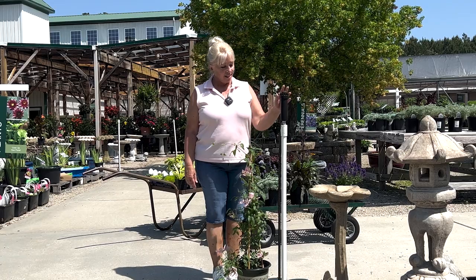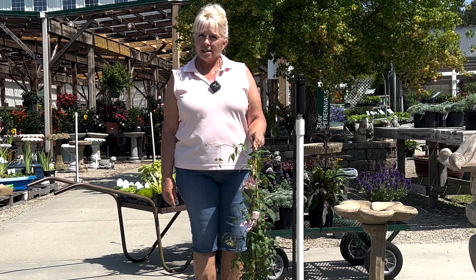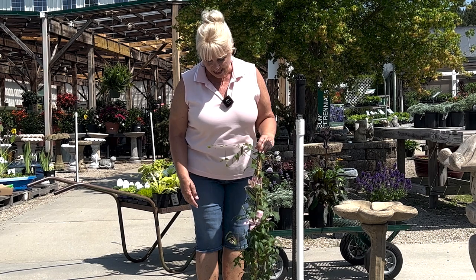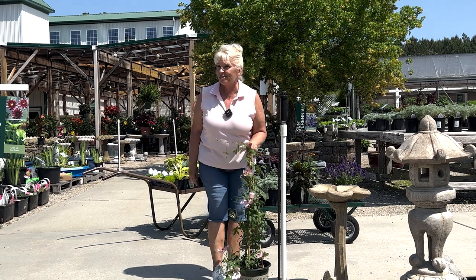First and foremost, this is the mailbox, and this is a clematis. A lot of people like to plant a clematis around their mailbox because they can train it to climb up. As you can see, this one's blooming quite nicely. However, everybody does this, so we're going to do some different things.